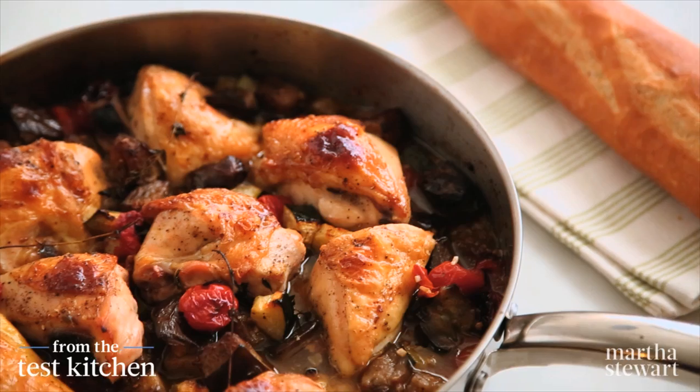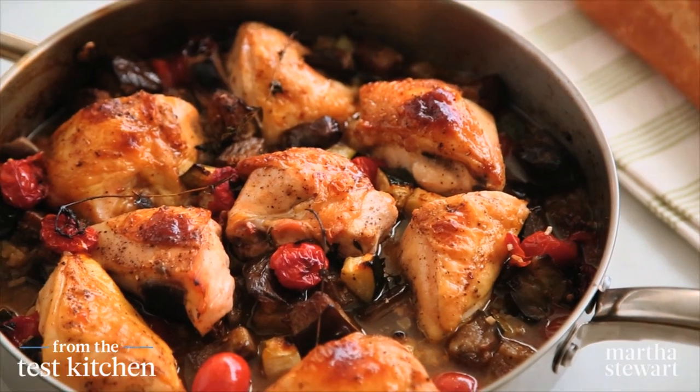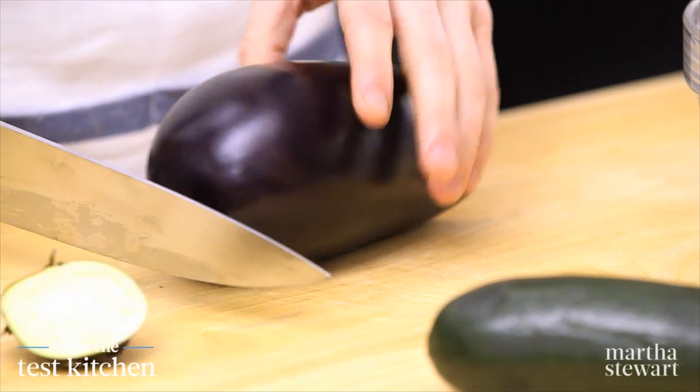Ratatouille is a classic French stew made using summer vegetables and it's actually very simple to make. This version also includes chicken breasts that cook right in the pan with the ratatouille.